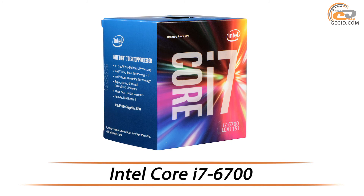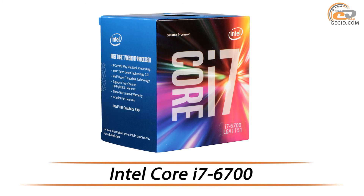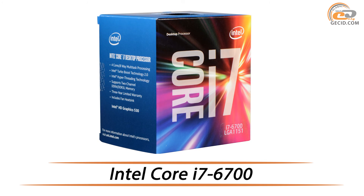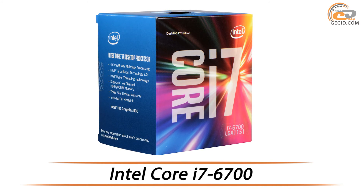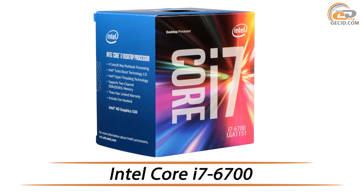Hello friends! Today our review is about one of the best representatives of Intel Skylake series, which features high performance with excellent overclocking facilities. And the most important point is that you don't have to pay extra for all these things.